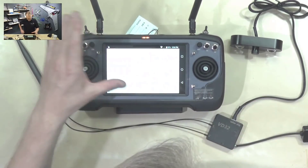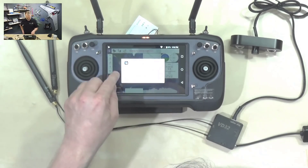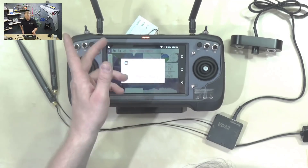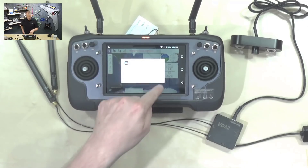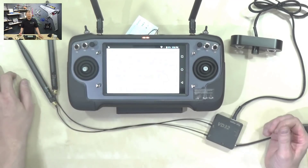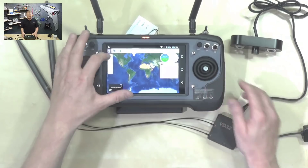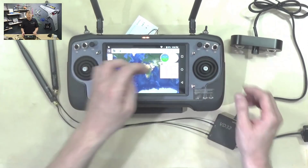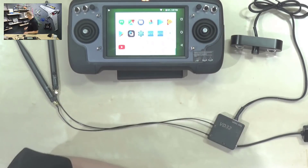Let's look at QGroundControl. Since I have nothing connected right now, it will likely crash when I click 'connect USB device' — this is a known issue with a fix coming in a new update. It's not really a problem: after it crashes, I wait a few seconds, open the app again, and it opens fine. There we go — a normal QGroundControl for Android, where you can handle all your mission planning and operations.